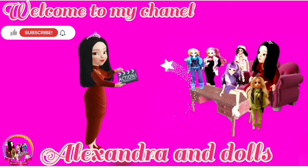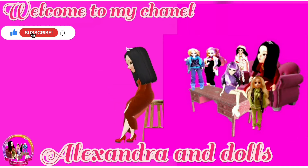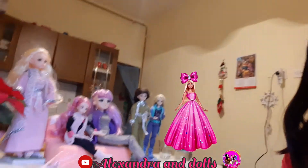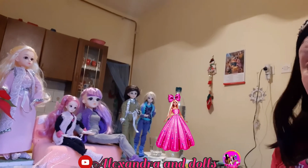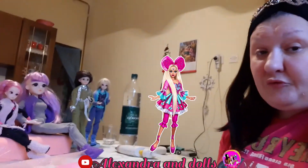Hello everybody, my name is Alexandra, welcome to my channel Alexandra and Dolls. Today we are making a rose dress for Christmas and New Year celebration time.